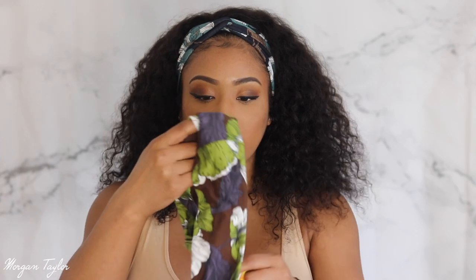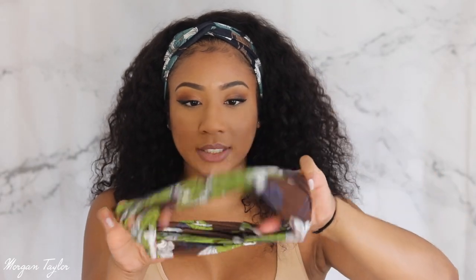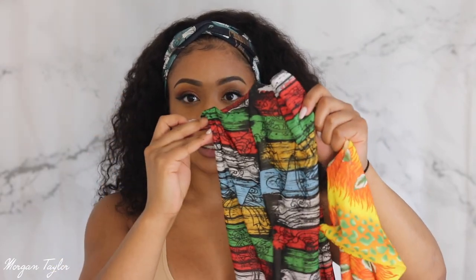It did come with this headband and three other ones — four in all. One is very similar to the one I have on, one reminds me of a tropical vacation, so they're all super cute. I'm in love with these headband wig things because they save so much time, especially since I'm virtually teaching — all I have to do is wake up, throw this on, put a headband on, and I'm ready.